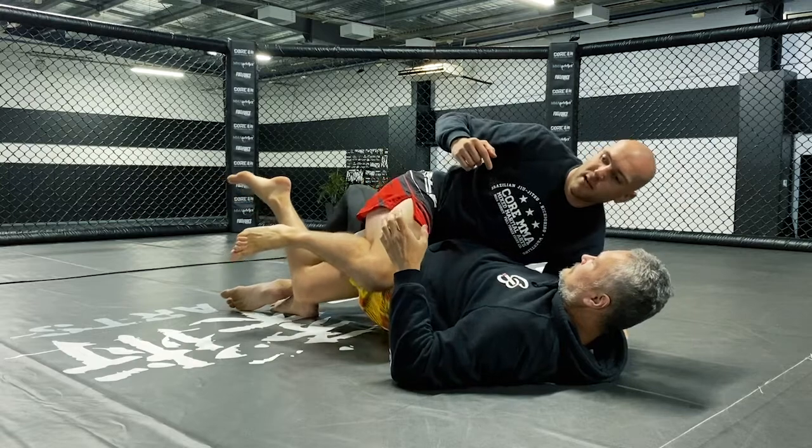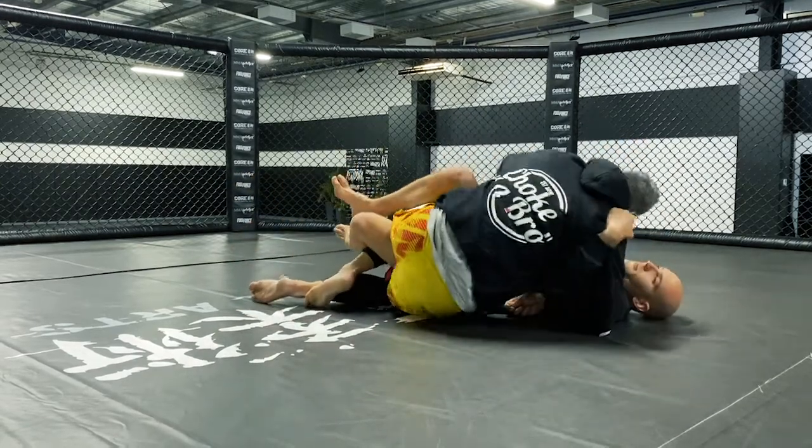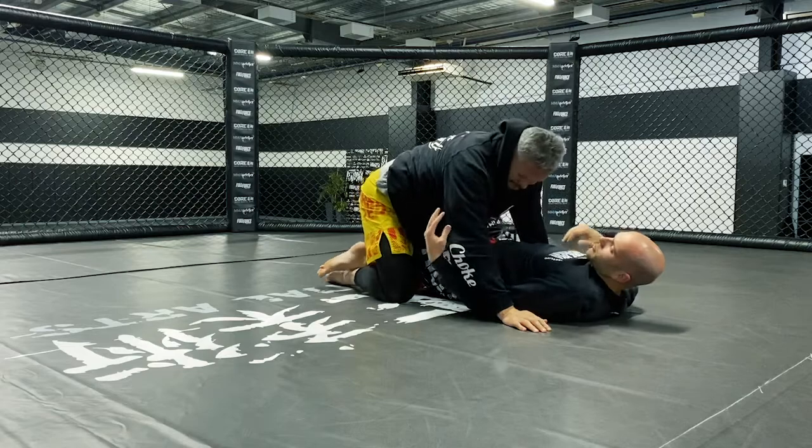So he can start to turn his hips over, boom, hit the floor, and he's right up on top.